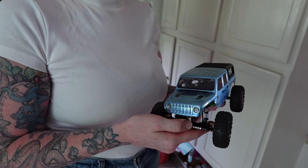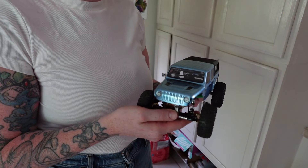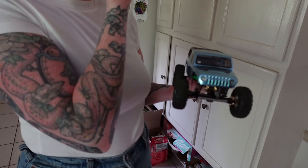Like a seven out of ten, just for the looks and everything. I just don't like the body.